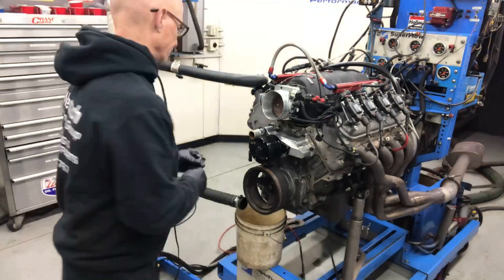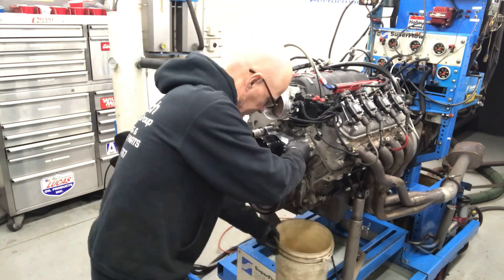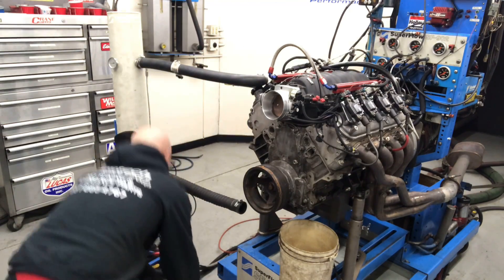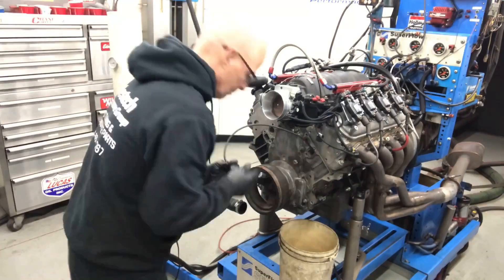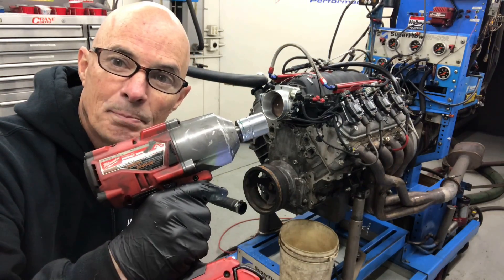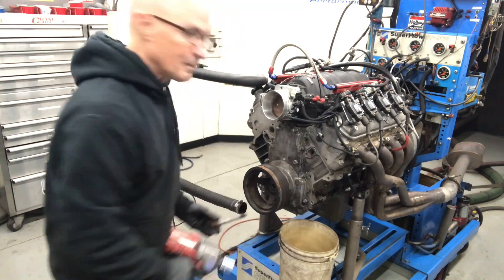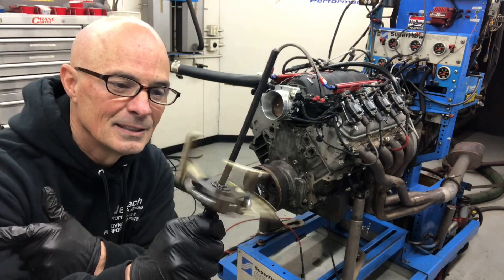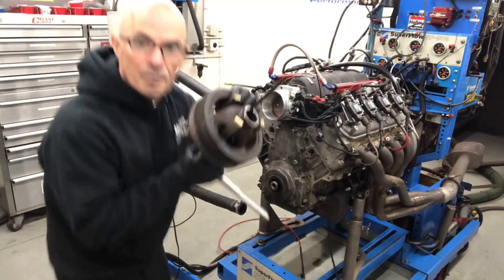Now we'll jump in and take off the water pump. One of the things I like to do is take a siphon and drain the block down so we don't get any water leaking out of the water pump holes. Now we'll go ahead and pull the damper off — I've got this big boy Milwaukee on here. This thing's been on and off a bunch of times so it might not have been factory tight. So we've got our balancer removal tool. Got a wonky one — and we're off.